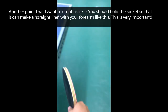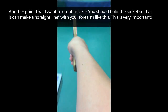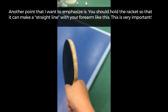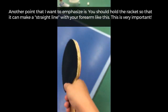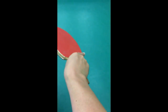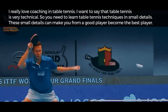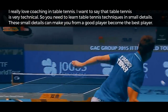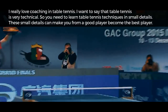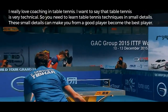Another point I want to emphasize: you should hold the racket so that it makes a straight line with your forearm. This is very important. I really love coaching in table tennis. Table tennis is very technical, so you need to learn the technique in small details. These small details can take you from a good player to the best player.